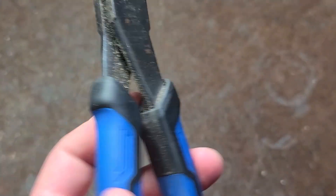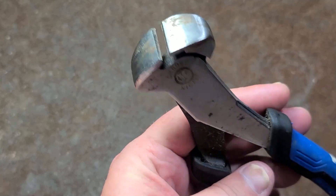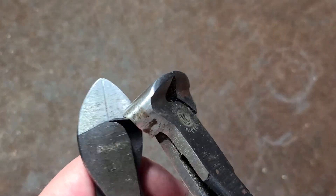Hey, it's Catus Maximus here. Found this used set of Lowe's Cobalt end nippers or end cutters — that would of course be as opposed to side cutters like these.